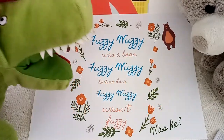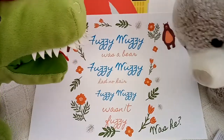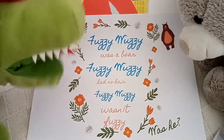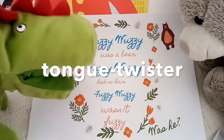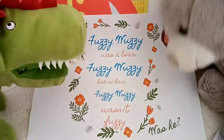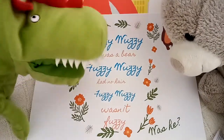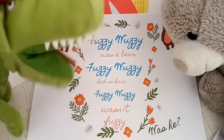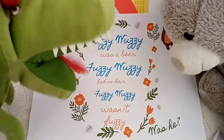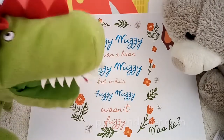Hi! Today I'm going to present you my friend the teddy bear. Hello! And I have a tongue twister that we're going to learn today. Hey, tongue twister? Do you mean that I have to twist my tongue? No, no, no! You don't have to twist your tongue — you have to learn this tongue twister. It is a fun way to learn the sounds!